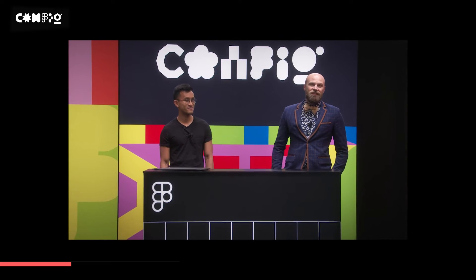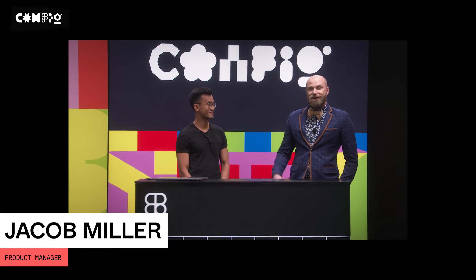Welcome, everybody, and thanks for being here. I'm Ryan, a product designer at Figma. And I'm Jacob, one of the product managers over here at Figma, who was leading the Dark Mode stream.